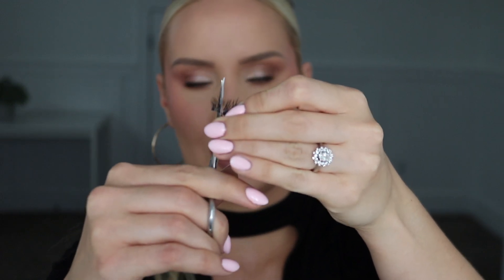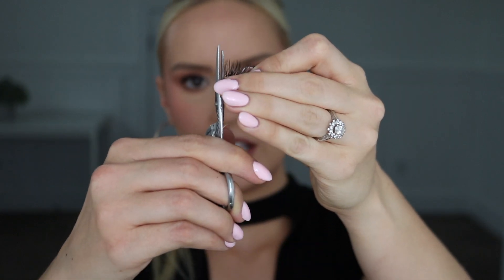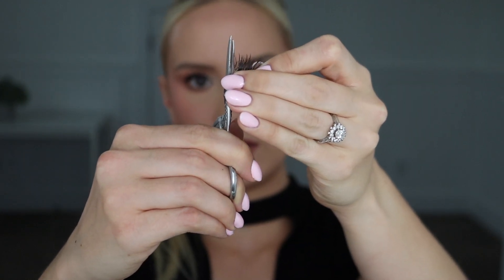I'm going to start with cutting off these two little clusters and now I'm going to measure that again and I feel great about that length, so I'm going to go ahead and do that on the other lash. Again, first in the inner corner I'm just trimming off that little tab, that little excess plastic, and then I'm going to trim off two clusters on this side and make sure that looks like a good fit.